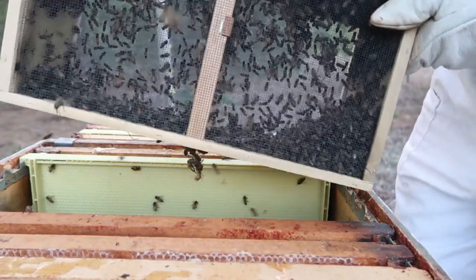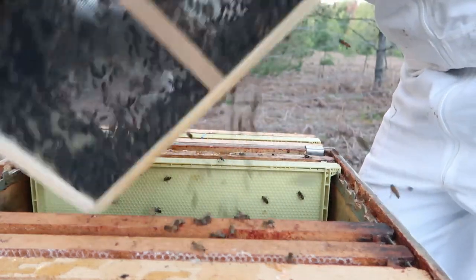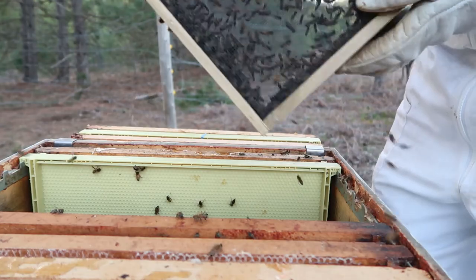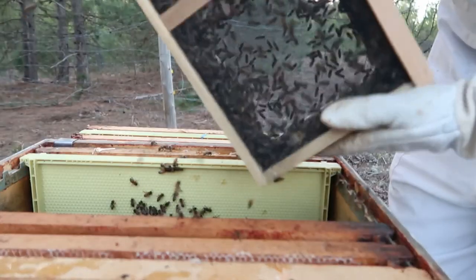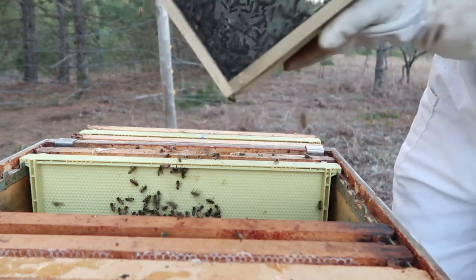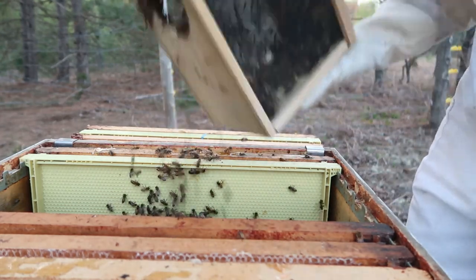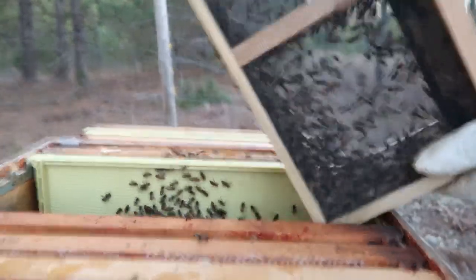This is the sound of 10,000 bees moving into their new home. Right now they're not really on the attack, though I wouldn't get too close without a bee suit on. This isn't really their home yet, so they're not really defending it — more or less confused. They don't understand what's happening.